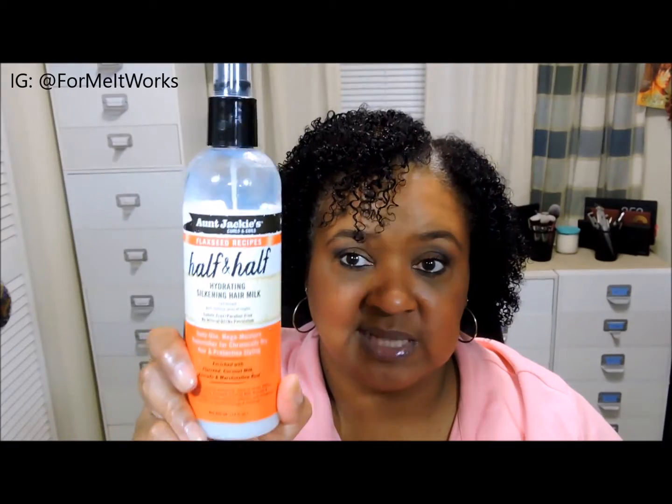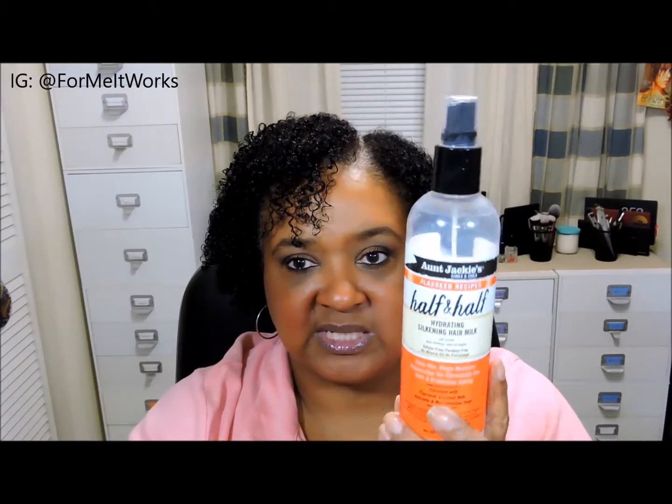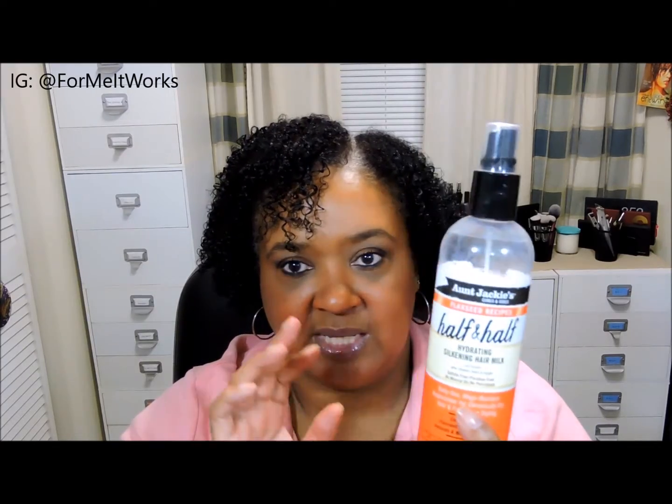Another product I used as a leave-in is the Half and Half hydrating silkening hair milk from the flaxseed line. I used this as a leave-in and also as a refresher in the mornings after dampening my hair with my water and aloe vera juice mix. I like this product. My one suggestion to Aunt Jackie's would be to change the spray pump — it comes out as a stream rather than a mist, which I don't prefer. But the product itself is good.